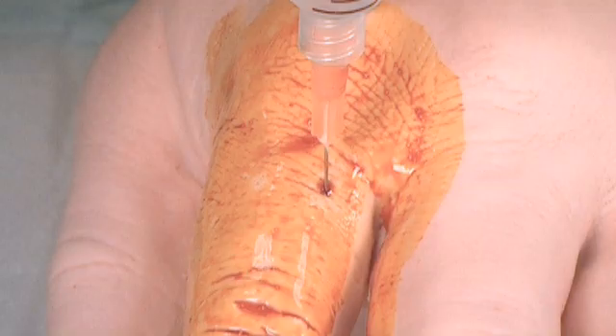This video demonstrates a digital block on a finger. The same principles and technique are used for the toes.